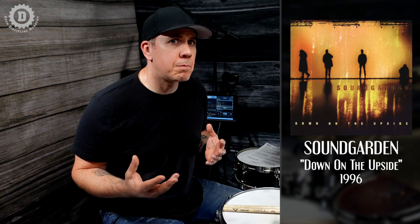The fill we are going to break down and learn today is from the Soundgarden song Pretty Noose — the opening track off their 1996 album Down on the Upside. I feel this album has some of Matt's most mature drumming. Matt's always very musical, but there's something about this album where every note has intention, the drum sound is great, and it's a great representation of why we love Matt Cameron.